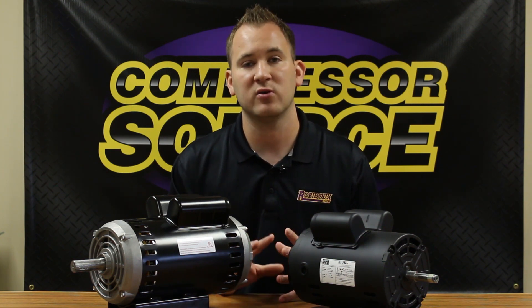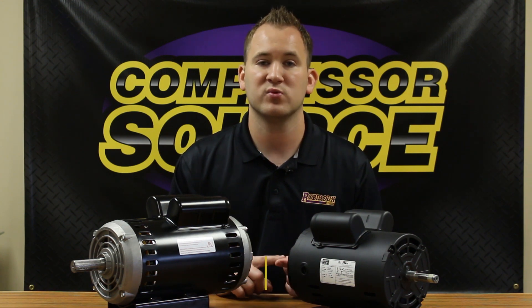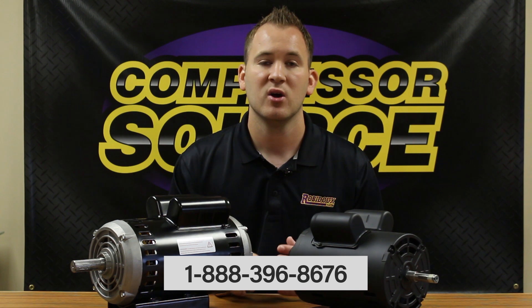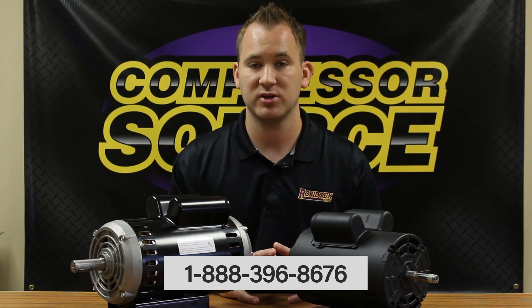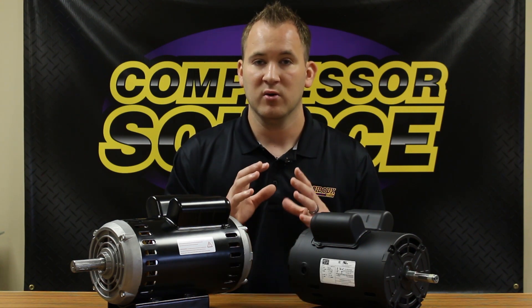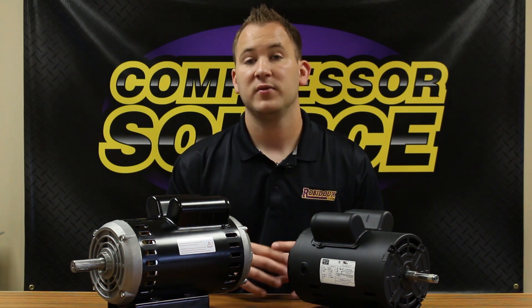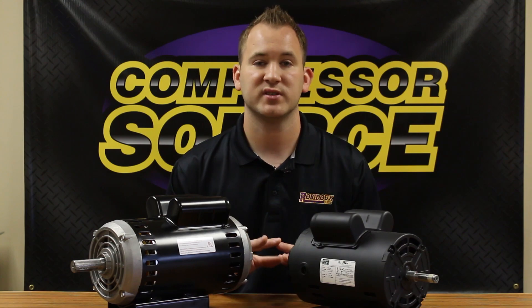If at any time you have any questions on sizing your motor, you can always give us a call. Our number is 1-888-396-8676. We're always more than happy to help make sure that you get the correct motor for your application. I hope this video went over some key information that will help you figure out what motor will best suit your application. Thank you for watching this video and we'll see you next time.